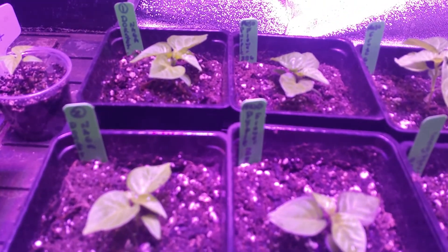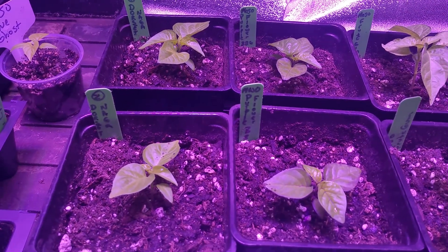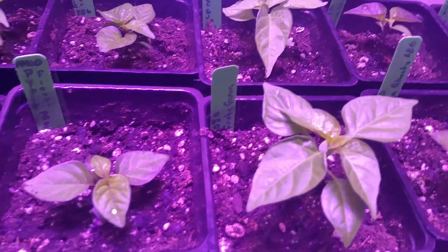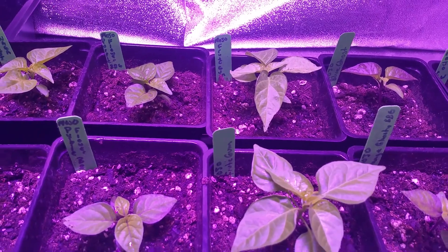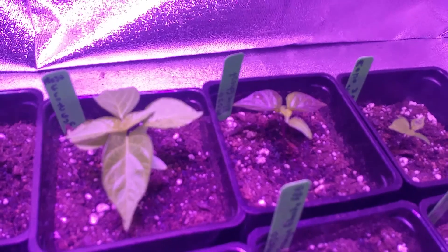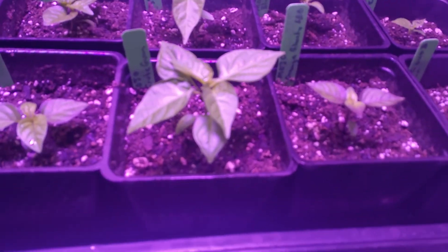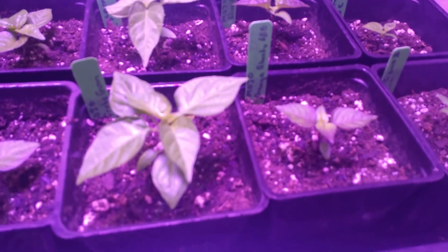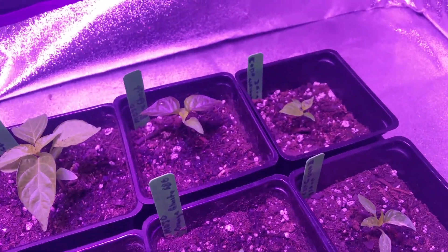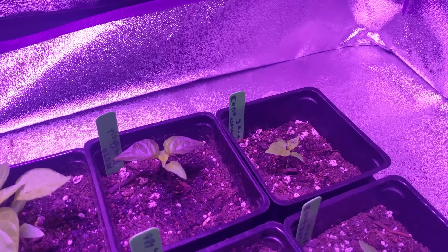Right here I have Mojo Purple Flower BBG. Right here I have a couple Mojo Fruit Gums. Right back in the back I have the Mojo Blue Ghost and I have the Mojo Orange Ghostie.